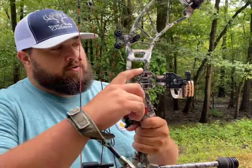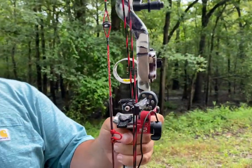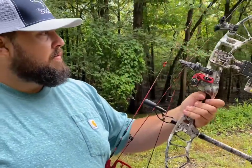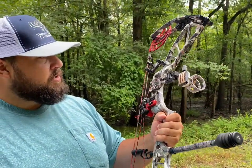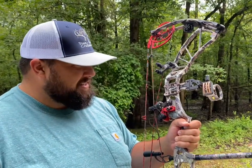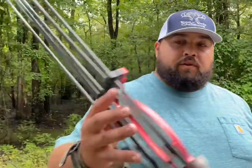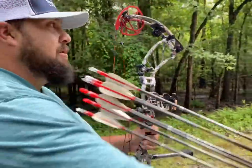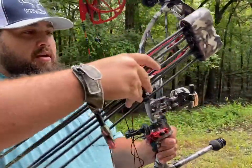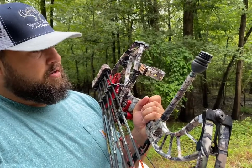I'm shooting a Sword five pin sight. There are tons of great sights out there, but I picked that one partly because it matched my bow. Same with the Tree Limb quiver — it matched the bow, and it's very easy to snap on and off, kind of like the Matthews quivers.